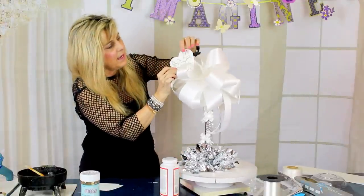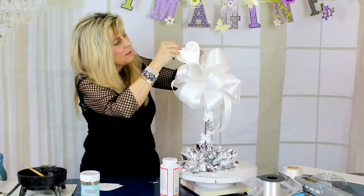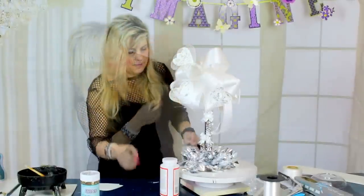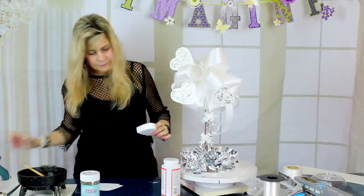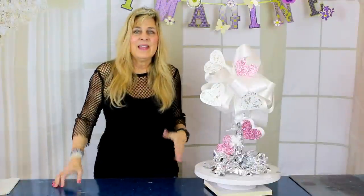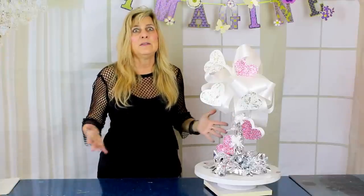I'm putting a little bit of hot glue on — this hot glue is really hot, almost too hot — and holding the heart onto my bow. For my final touch I wanted to add a little pop of color, so I decided to use these little pink hearts and I'm just going to attach one here at the bottom. Thank you so much for joining me today. Be sure to comment down below and let me know if you've recreated this centerpiece — maybe even tweet me a picture, I would love to see what you've made.